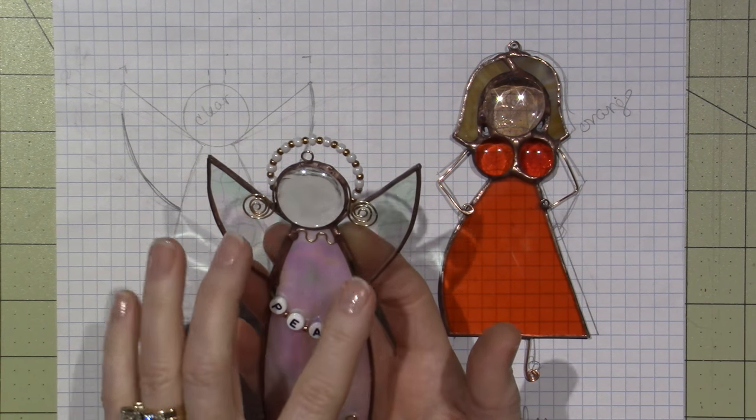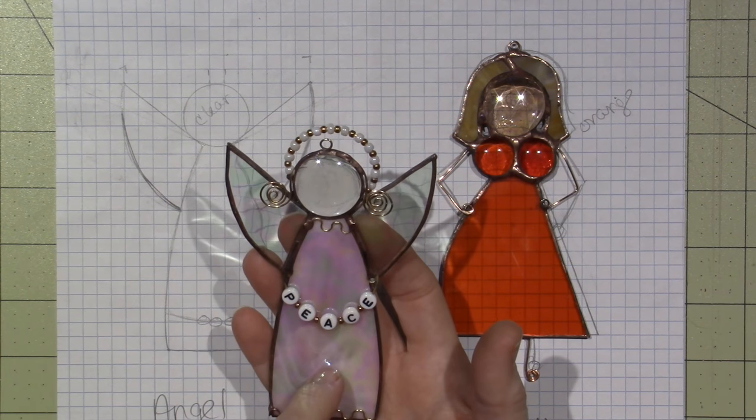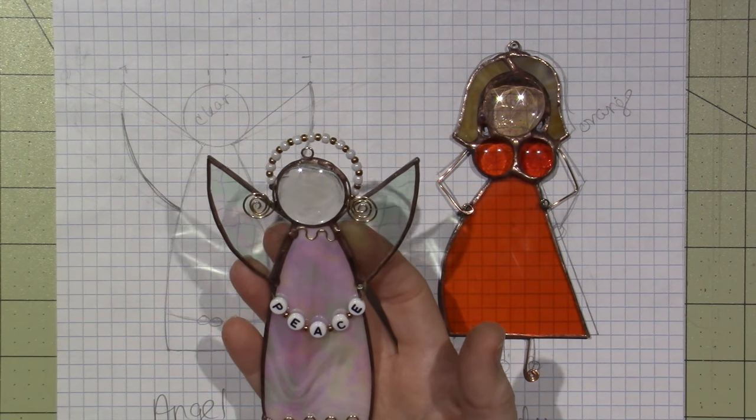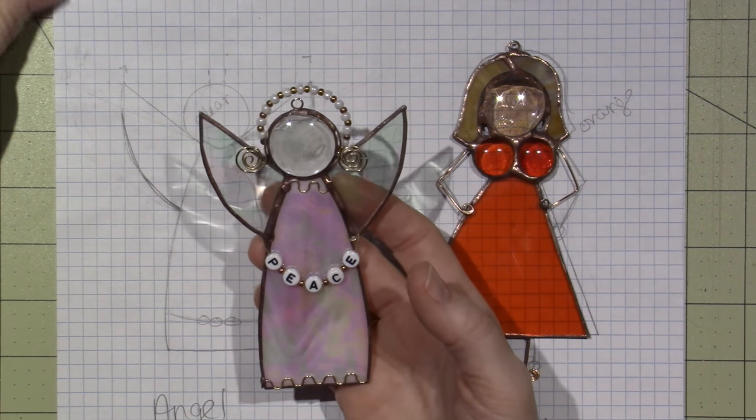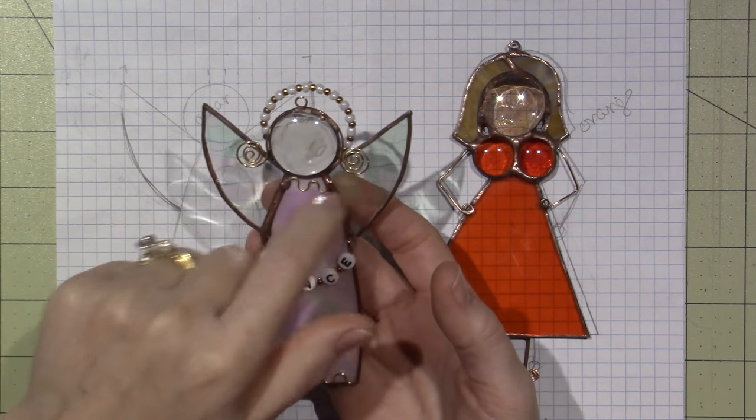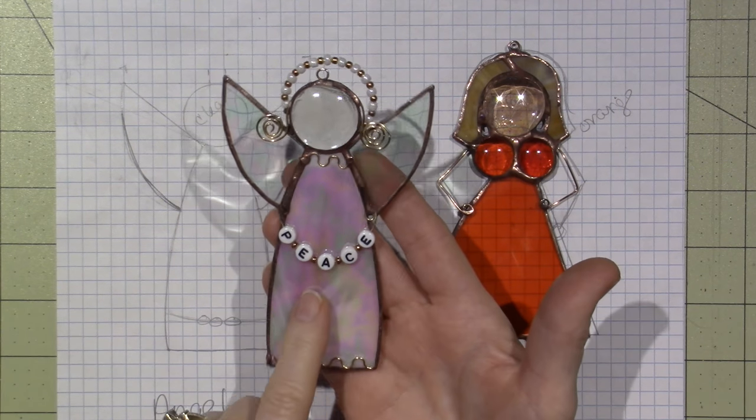So here's my angel. It's three pieces of glass — two clear ones for the wings and pink for the body.